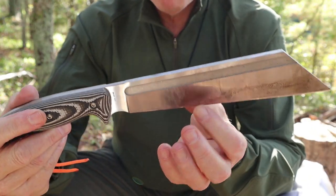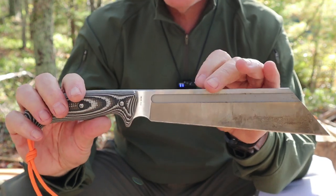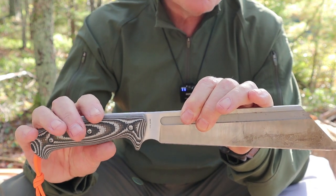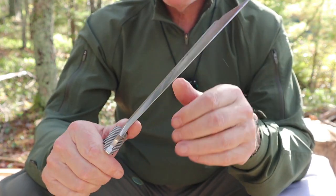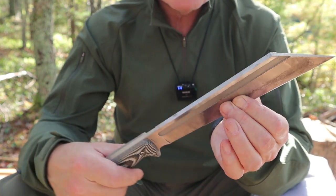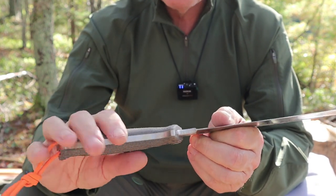One more thing — why is it called a Drengur? A drengur is an old Norse word for a warrior or one who is bold. It is actually intended as a compliment — the best of the warriors who really stood out in battles were referred to as drengur. The name implies this is a fighting knife, and it could fill that role, but its primary role is as an all-round knife out in the woods, and it excels at that, with a few shortcomings I'll get to.